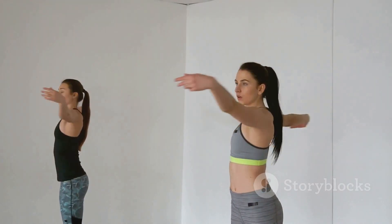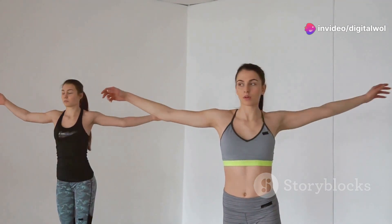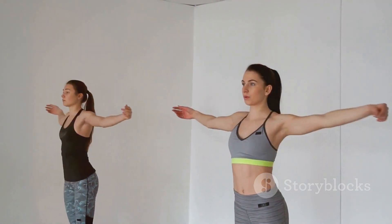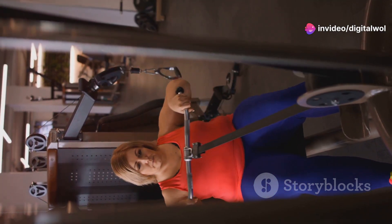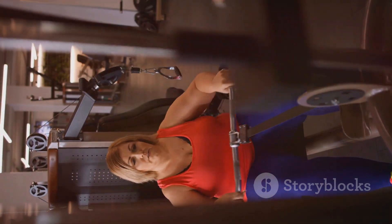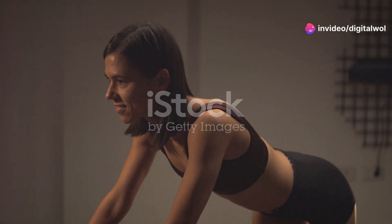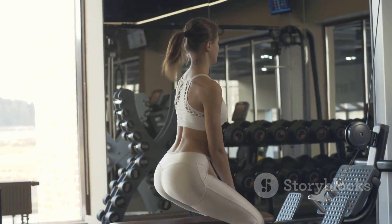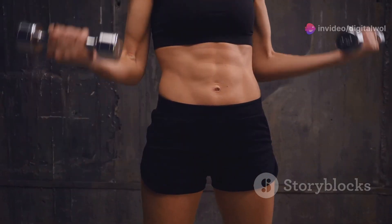Stay tuned to see how it works. In the next segment, we'll dive deeper into the various features and functionalities of the Fitlaya Fitness AB Machine. We'll show you step-by-step how to perform different exercises, from targeting your upper abs to working on those obliques. This machine is packed with cool features — adjustable resistance levels so you can challenge yourself as you get stronger, plus a padded seat and handlebars that keep you comfortable. No more sore necks or backs.